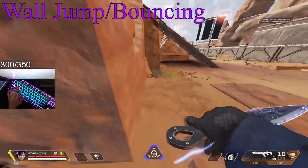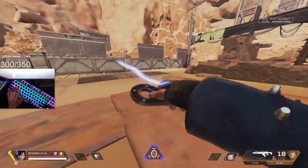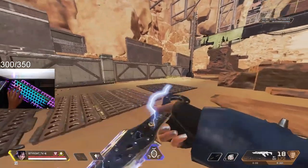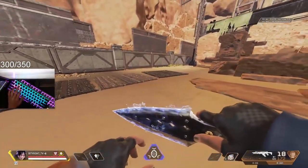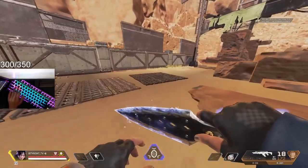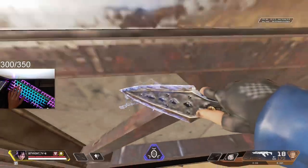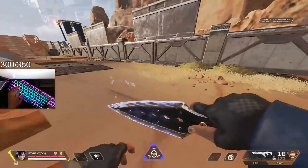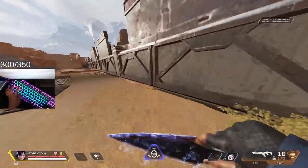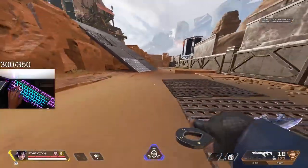Next is wall bouncing, and then we'll get into 180 wall bouncing right after. With wall bouncing, you want to slide jump into the wall, and after the slide jump you want to let go of all your directional keys — your WASD keys. So you're going to slide jump into the wall, and as you hit it you're going to want to jump off. Slide jump, hit the wall, jump off. That's the wall bounce.